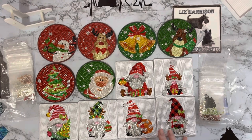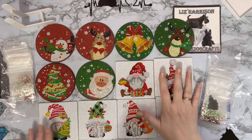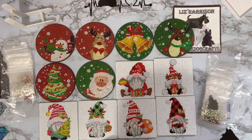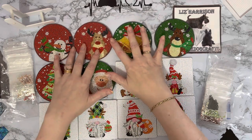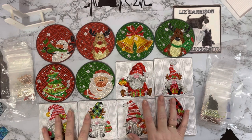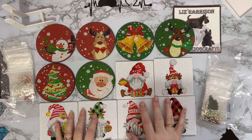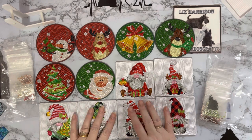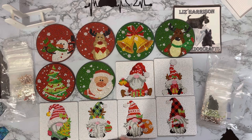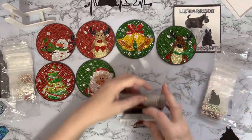Hi everyone, Liz here. Thanks for stopping by. I thought you'd just like to see my little coaster sets that I've finished off. This was one set of six and this was the other set of six. I'll put links down below as to where I got them from. These are my project one and project two for 'Smashing the Specials.' They do need sealing as well, because if you're going to be putting a mug or something warm on them they need to have that seal over the top to keep the drills in place.